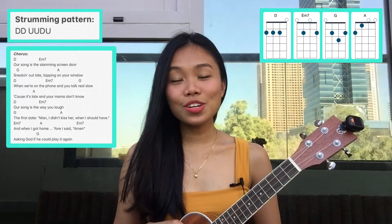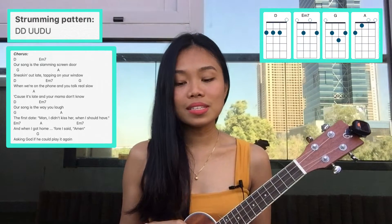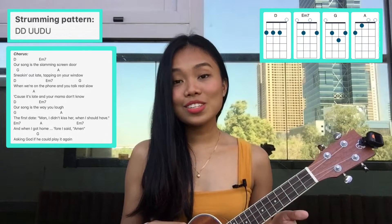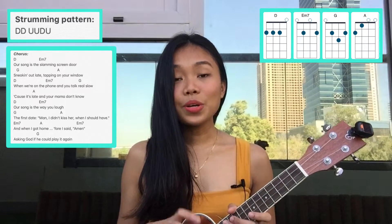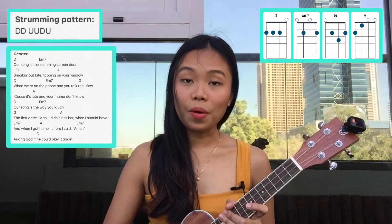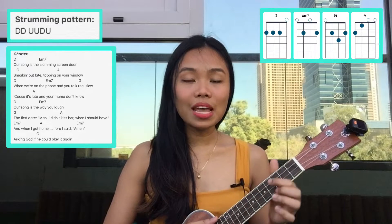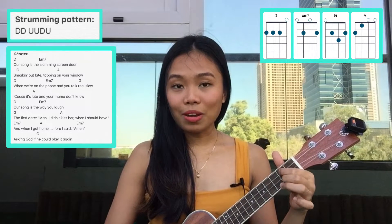For the chorus, the chord progression is still the same as the intro and verse one: D, E minor seven, G, and A, but we have to repeat it three times. The strumming pattern is still the same — down, down, up, down, up for each chord — and then we also have E minor seven, A, E minor seven.